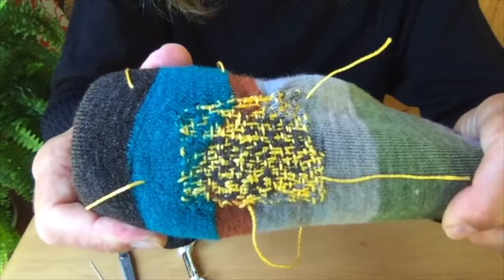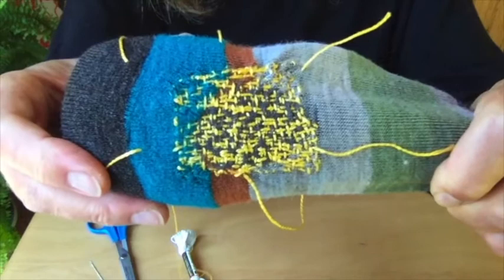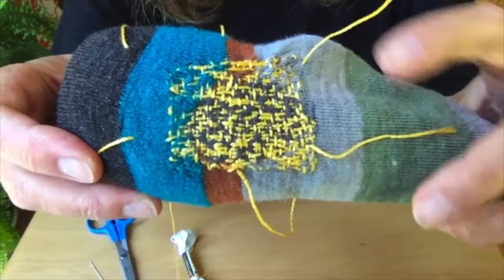Here you can see that I've woven in and out in both directions and it's made a very nice sturdy patch to cover up the hole. My work is not terribly neat — there are many tutorials on how to do mending and darning that show you a very precise way — but mine is a little bit more interpretive and it got the job done.